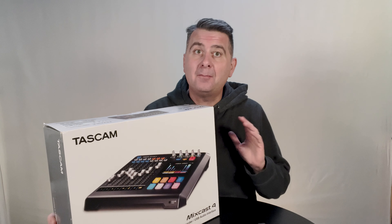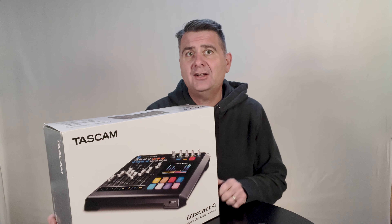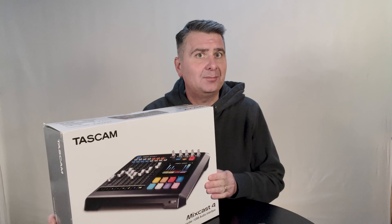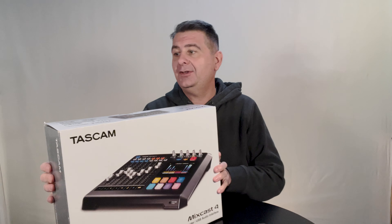Four XLR condenser phantom-powered microphones is another feature that I just didn't find at this price point or with the style preamps that this is supposed to have. So let's open the box, take a look and see what we think.